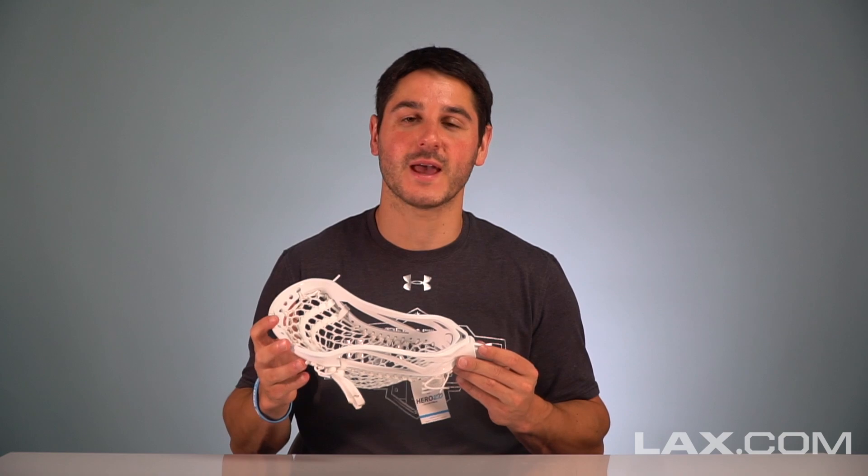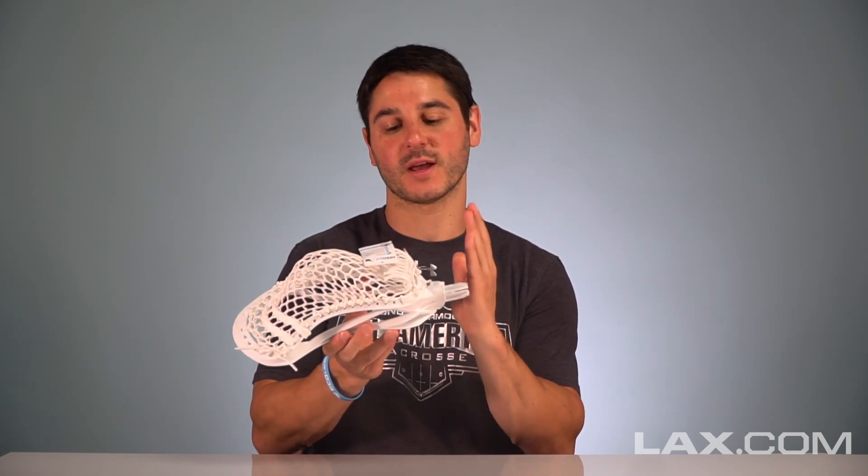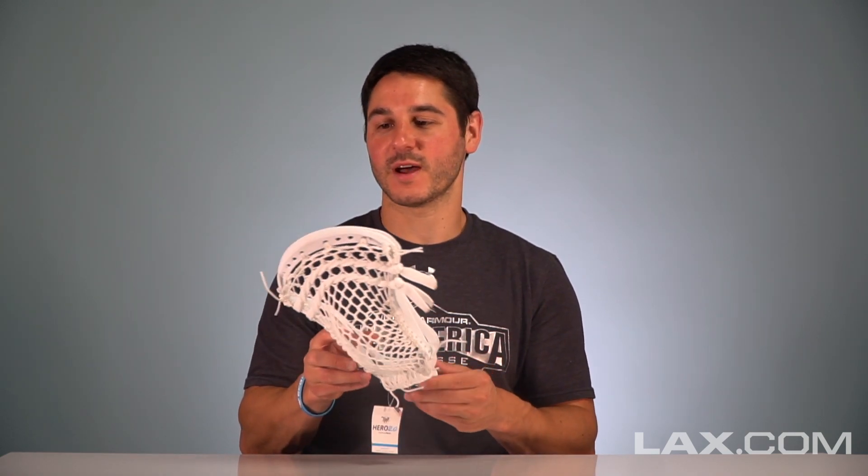Some other improvements face-off guys are going to be happy to see are a shorter throat and a throat plug. This is a pretty simple concept that face-off guys consider a must-have. Face-off heads — get your hand closer to the plastic, more speed, more control, no downsides there for a face-off guy.